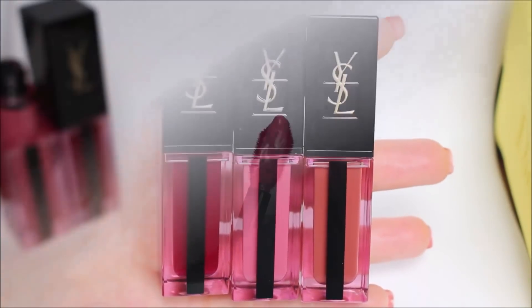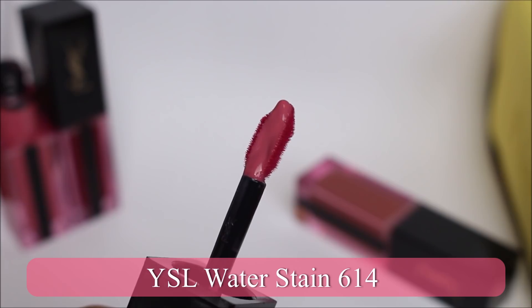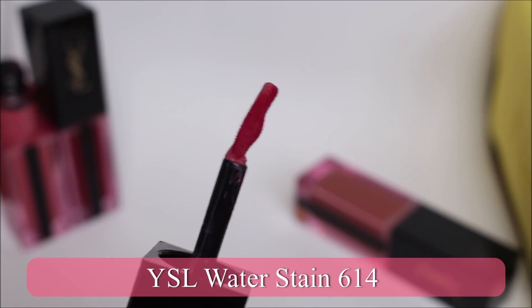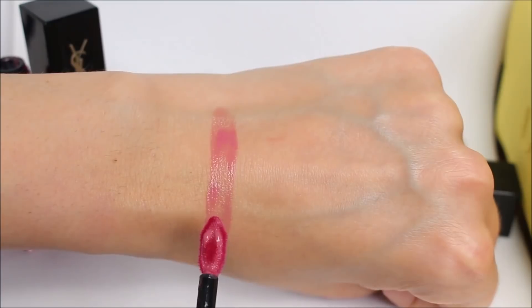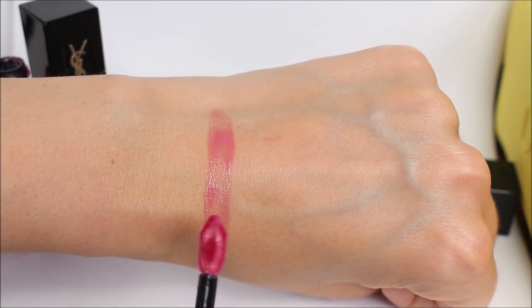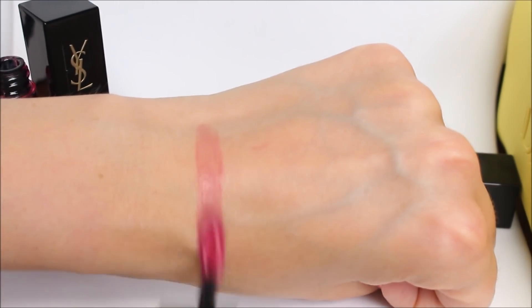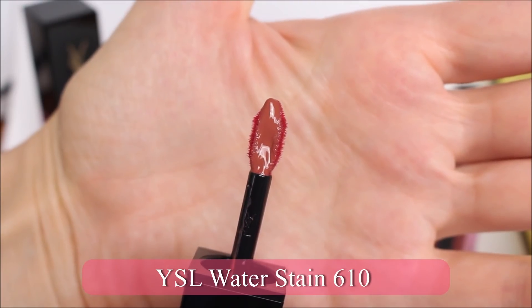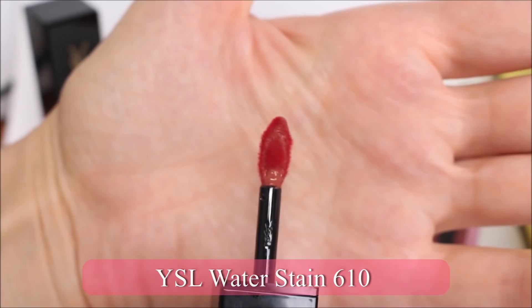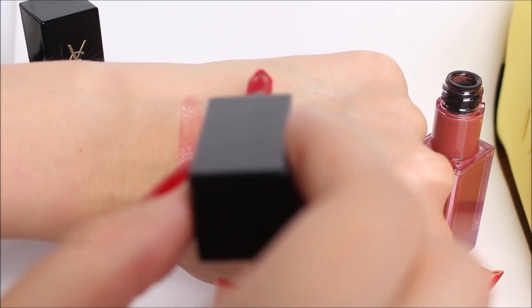This is basically a lip stain. I normally hate lip stains because they tend to dry out my lips, but these are different — they don't feel drying on the lips. You can build the color up as much as you want. Most of these shades are very sheer and almost undetectable on the lips with one layer, but you can customize and build up the color. The more you build it up, the more intense it looks, but it's not going to feel or look heavy.